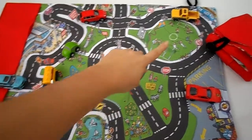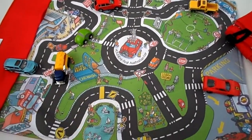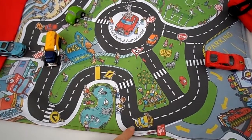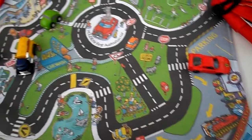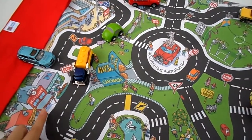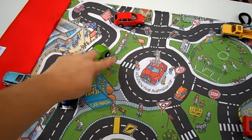We've got AFL happening over here, a kangaroo on the roof, a dog in the back of a ute. You've got to have a fire station. Over here we've got the post office, the fruit shop, the fish and chip shop, the school, and the zebra crossing.